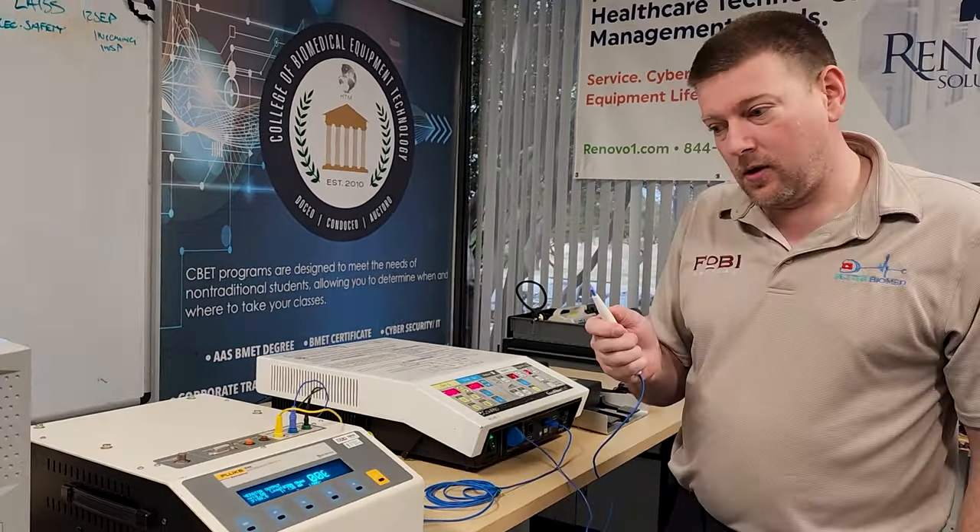That is an incident investigation — a truncated version. Next I'll do this off camera, hook it up with all the analyzers, break down all the settings, and compile the full report. But you can see the rough process: it's basically like doing a PM, except there's a lot more physical inspection, and you write down every single thing you notice that's wrong. That goes into the report, which is given to the customer. Thanks for watching — that's an incident investigation with the Conmed Scalibur Plus.